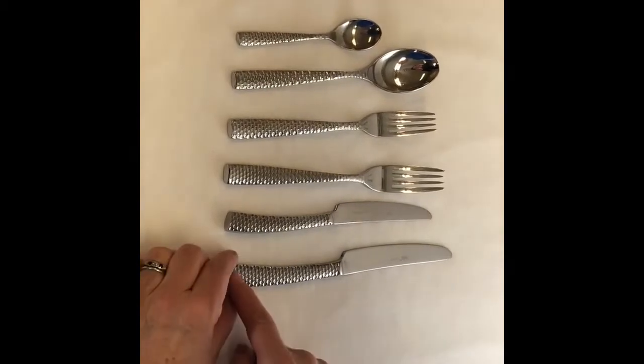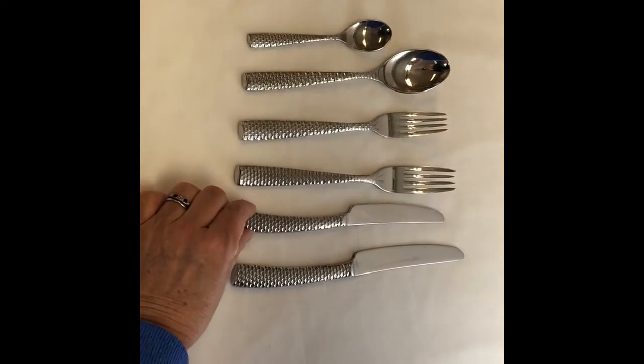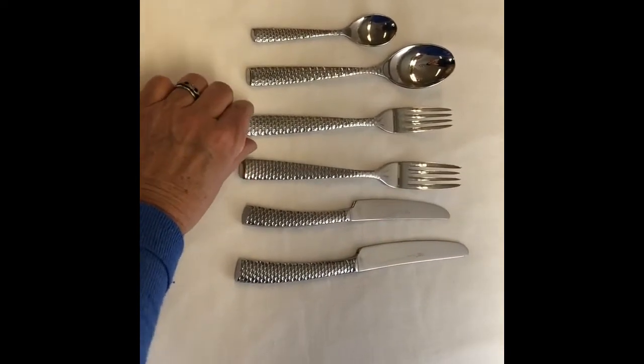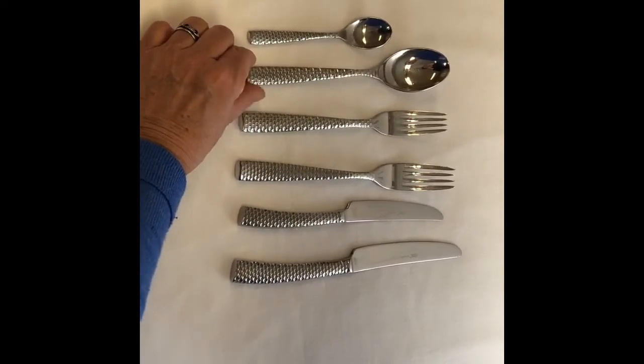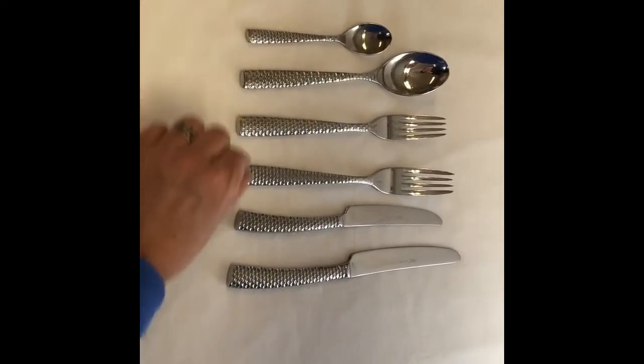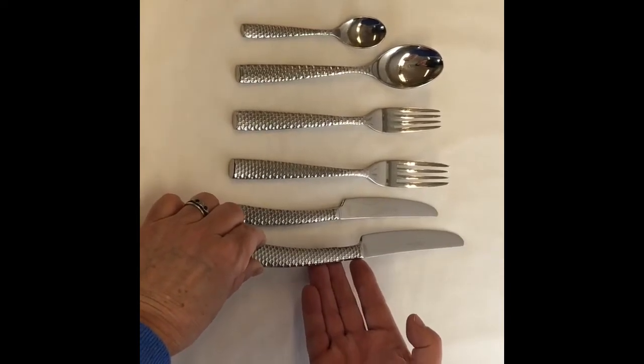Our modern honeycomb cutlery is just stunning. It glistens at every angle, it's got a lovely heavy weight to it, a very modern look, and when it's on the table it looks absolutely stunning. So can you see how lovely that is? That's our honeycomb.